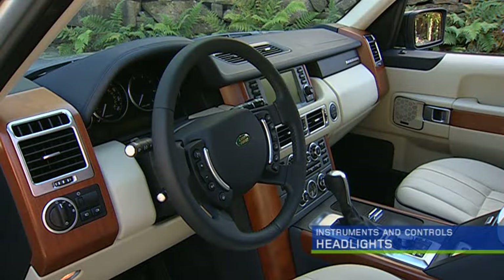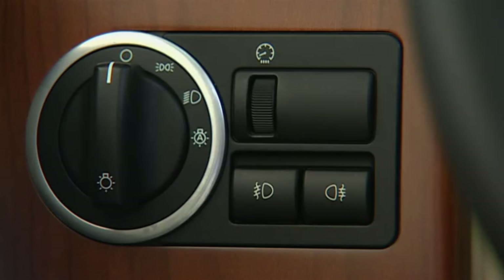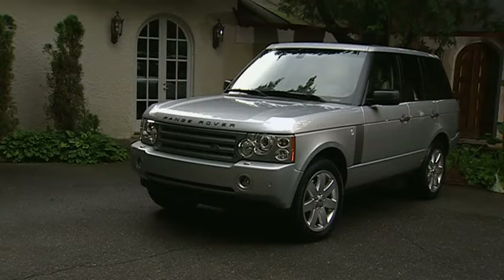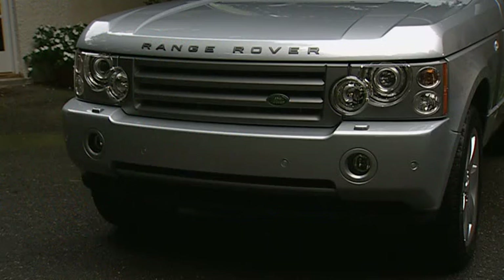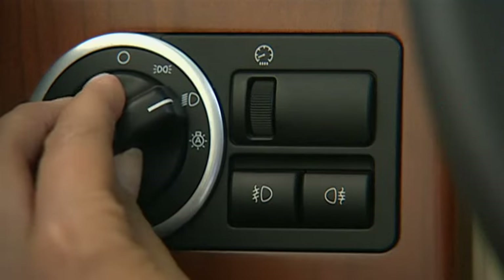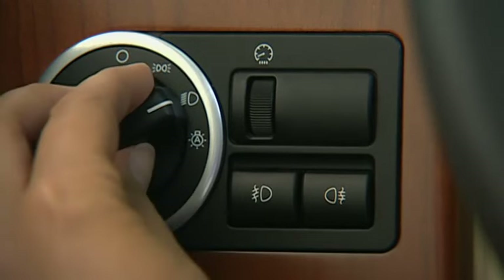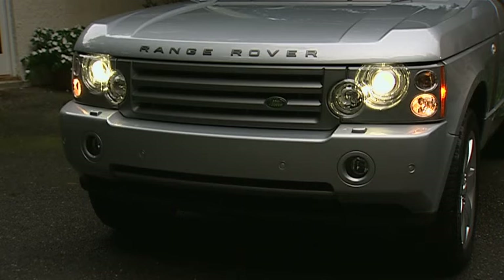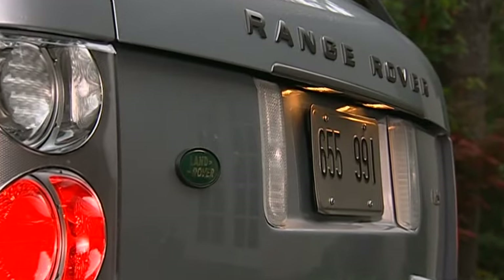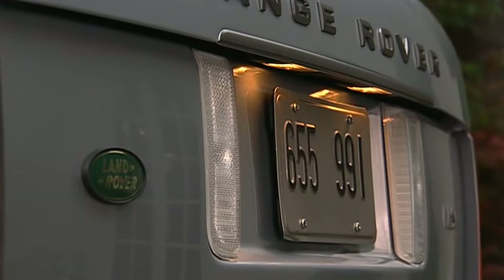The headlight controls are to the left of the steering wheel. The headlight knob has four positions. In position one, all lights are off. Turn to position two to turn on the parking lights and side markers. Position three adds the headlights. With the knob in position four and the ignition switch in the second position, the side lights, low beam headlights, and license plate light will automatically illuminate when the ambient light falls below a predefined level.